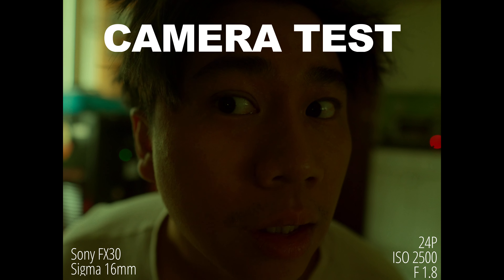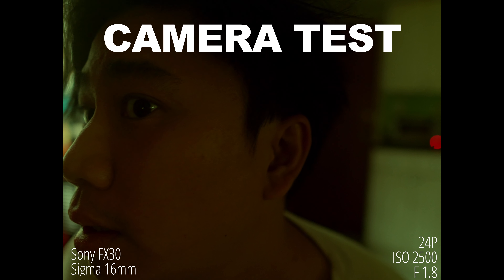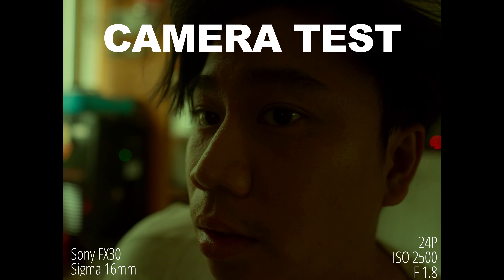I really like this look. Look at this — really interesting image here.